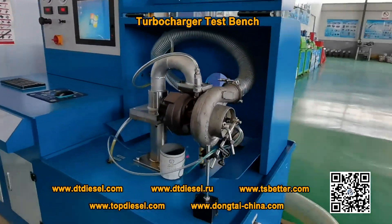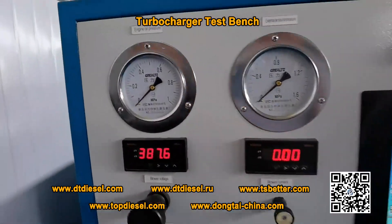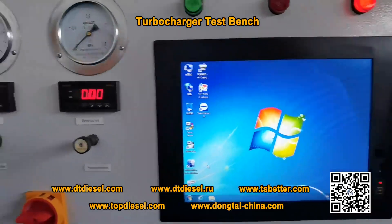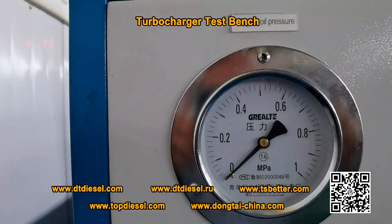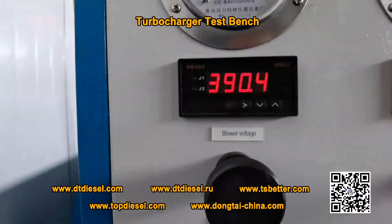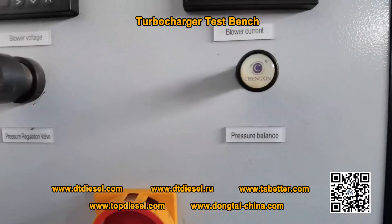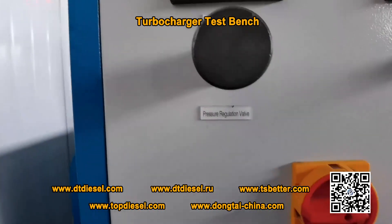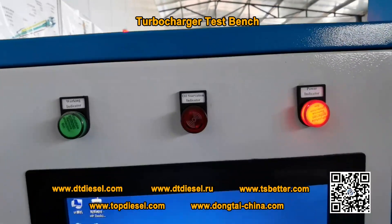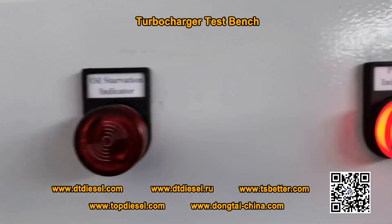Now let's have a view of this machine. This machine is using a Windows testing system. It shows the energy oil pressure, the external air source pressure, the blower voltage, the blower current, and the pressure balance, pressure regulation wall, and this is the threshold of power. And there are three indicators: the working indicator, oil lubrication indicator, and the power indicator.